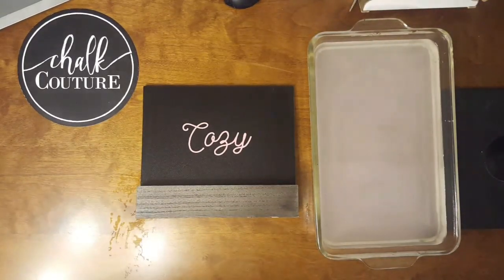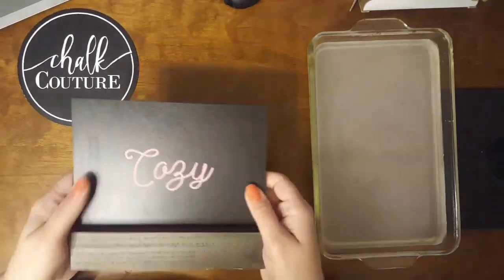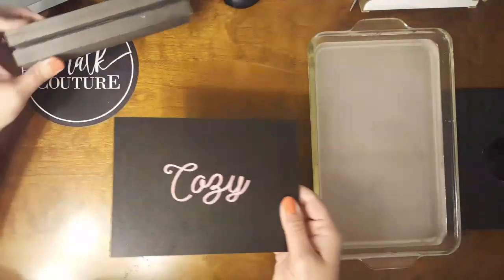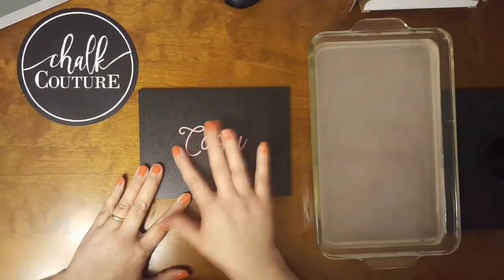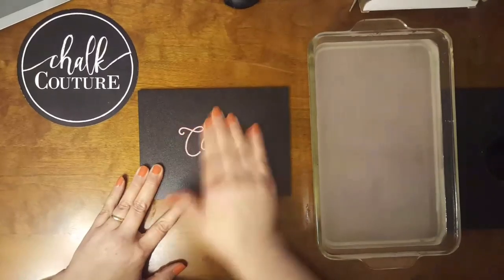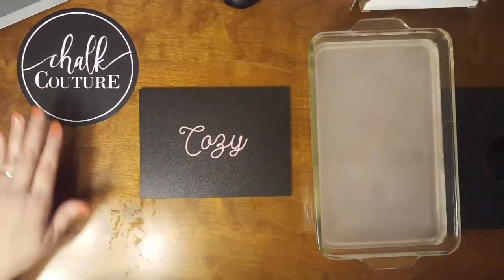Welcome to part four of my 'What is Chalk Couture' series. I'm going to take our finished chalked board and clean it. Once chalk paste is dry on your board, it's permanent — it's not like regular chalkboard chalk. It dries, and we call it semi-permanent.